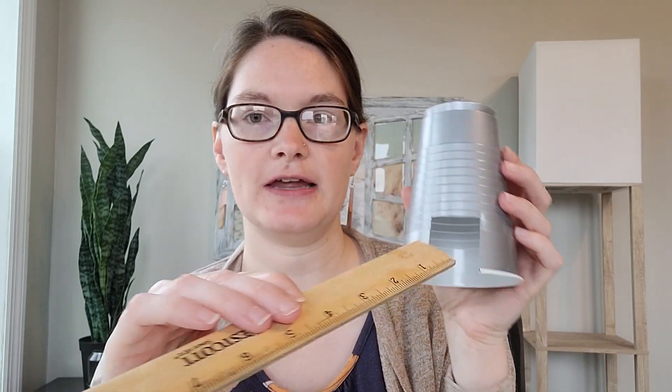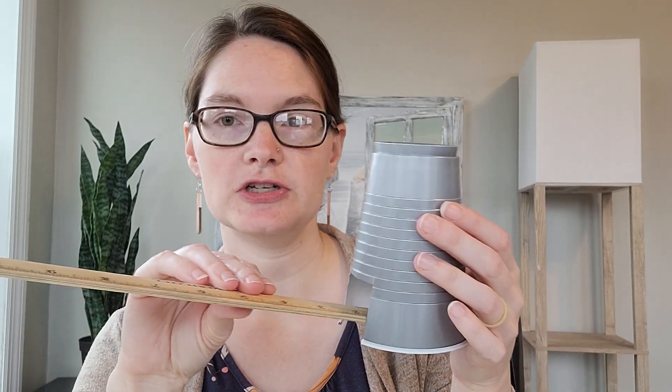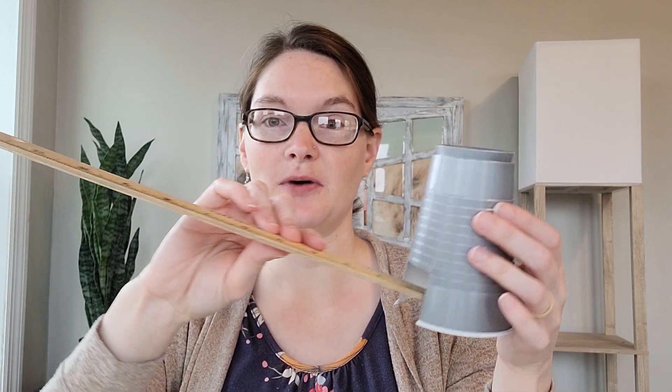You're going to use scissors to cut a square out of the cup that your ruler can fit into. You want the opening to be wide enough that your ruler does not touch the sides of the cup, because we want the cup to be able to move freely. Also make it tall enough, because we're going to be raising up the ruler, so the marble doesn't get stuck on the cup as it rolls down.